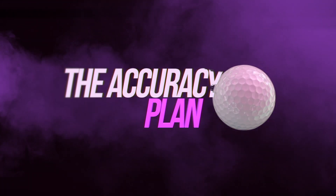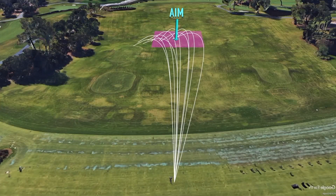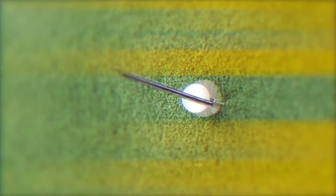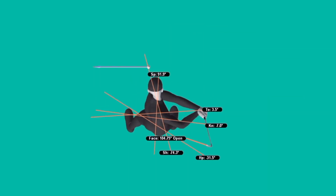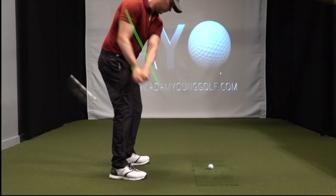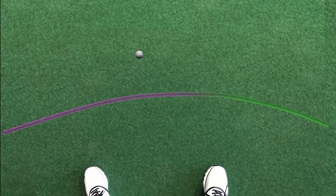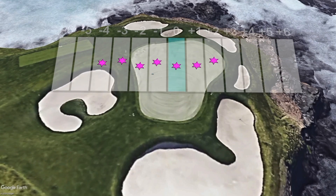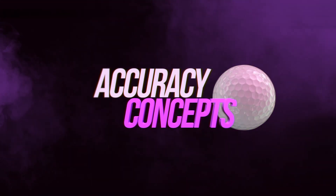If you want more drills to not only fix slices and hooks but improve your consistency and control of your direction, then check out my program, The Accuracy Plan, where I show you how to fix your over-the-top moves, excessively in-to-out swing paths, as well as gain greater control of the clubface — the most important factor when it comes to controlling direction. I use skill drills to build motor control and technique exercises to improve the mechanics of your swing, and I even show you how to measure your shot patterns without a launch monitor and how to build strategies around those patterns. Click the link in the description to learn more.